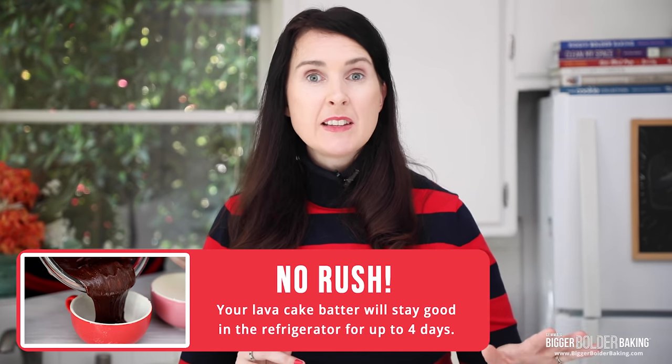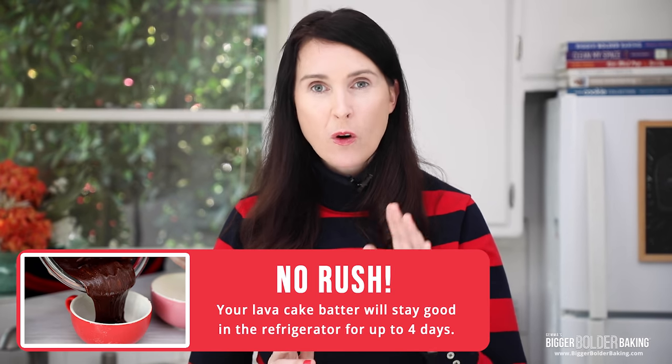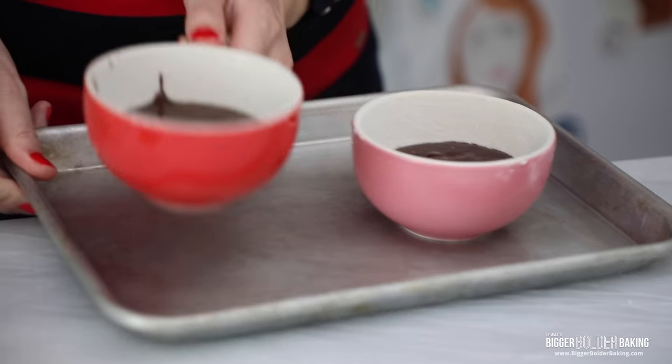Here's the best part — you can bake these off straight away if you want to, or you can put them into the fridge for up to four days. That means you can bake them off whenever you're ready for your dessert. It makes for really easy entertaining, and people will think you went to a huge fuss when you just pull out this gorgeous lava cake. But as for me right now, I can't wait — I'm going to pop these into the oven.